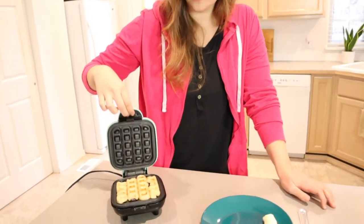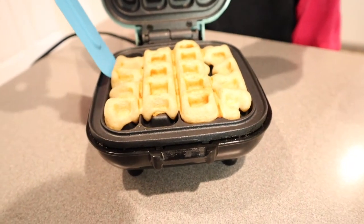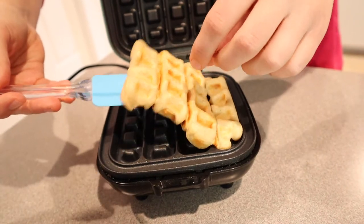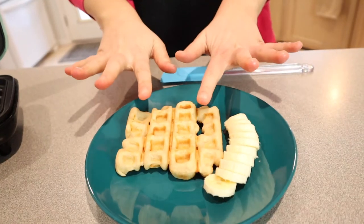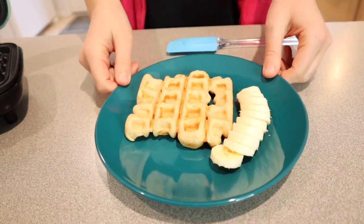I'm going to go ahead and lift it up. Those are cute! I didn't fill them quite enough, but that's okay. I'm just using a rubber spatula so I don't scratch this non-stick surface. These are so cute. I feel like once they cool down, you'll be able to tear them apart — it'll be perfect for dipping.